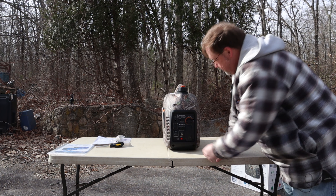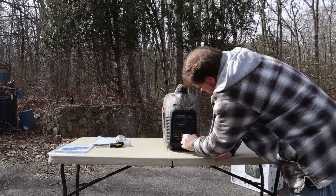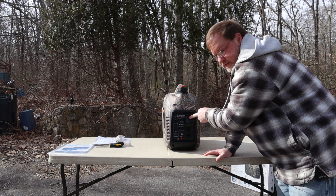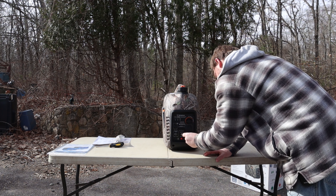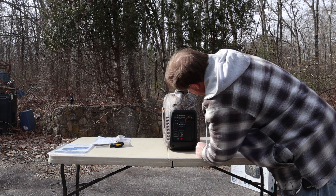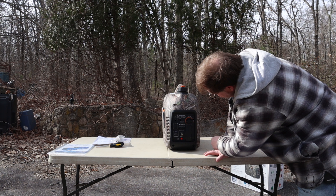I suppose you really should ground it and read all the directions, which I really haven't done yet. It's got a rubber cover for two outlets — very simple, straightforward, but it looks very well built. Everything fits nice. On the main dial, it's got an off position, a run position, and a choke position.